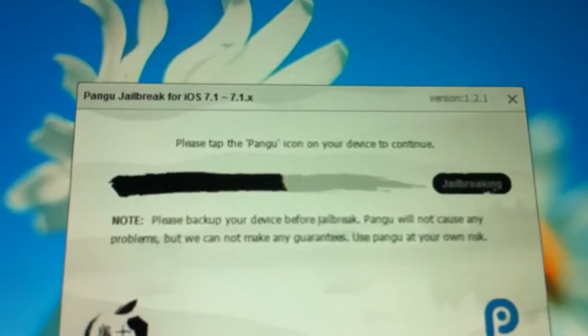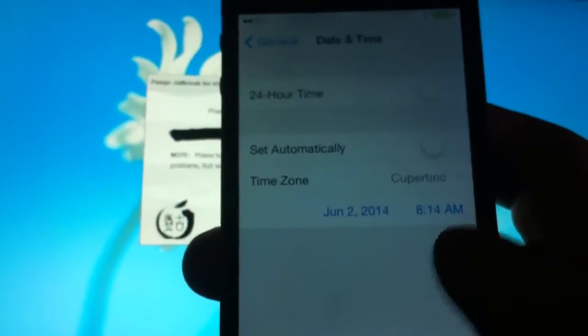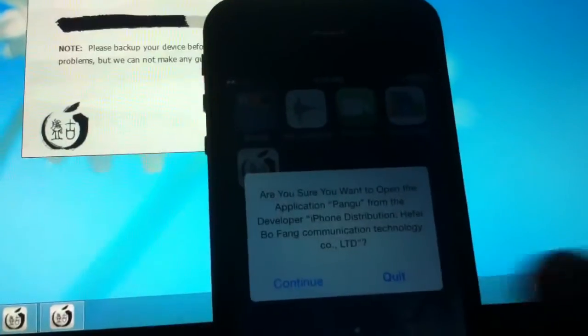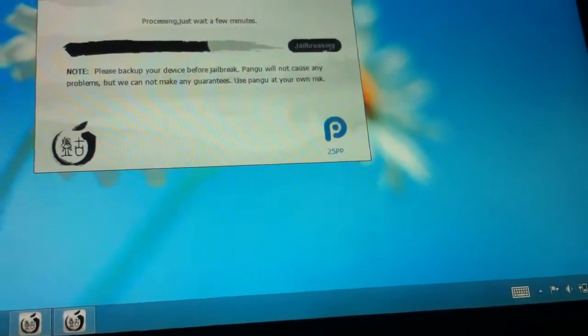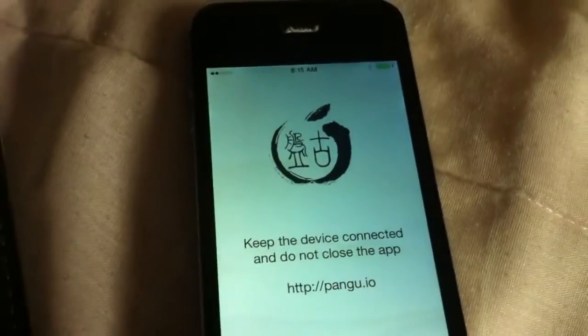You'll see a message that says 'Please tap the Pangu icon to continue.' Go back to your phone — to your right is the Pangu jailbreak icon. Press that and continue, and then it jailbreaks. Let it go. Again, you need to change the date and time to June 2nd for it to jailbreak.